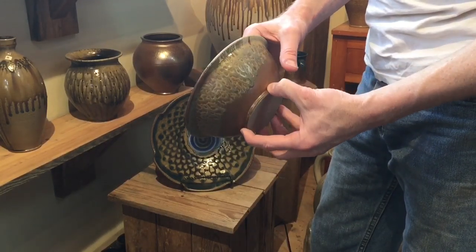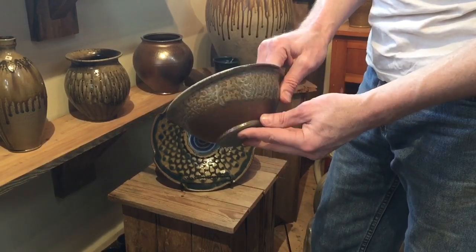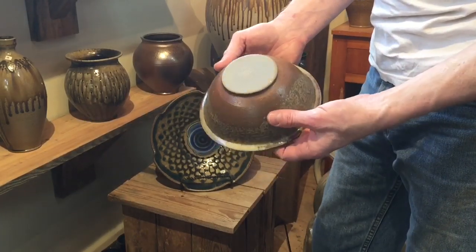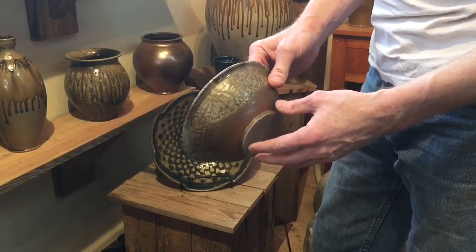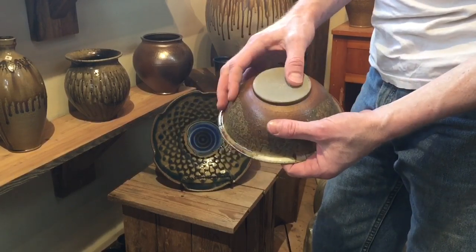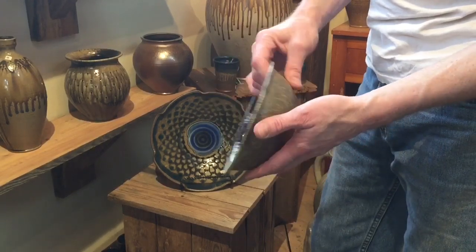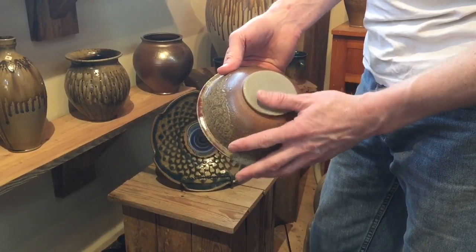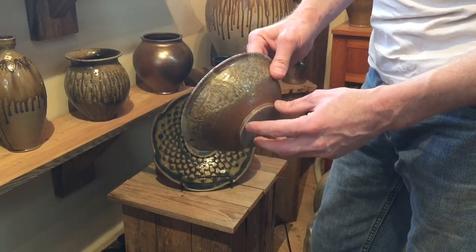One of the things I tried to do is make a bowl that looked like it had a trimmed foot without actually trimming a foot. When I throw the bowl on the wheel — which you'll see in just a second — the bowl will come off the wheel looking exactly like this. I don't have to put it back on the wheel to trim a foot. Once they dry and pop off the bat, I sign them, trim the bottom just a little bit around the edge with a knife, then bisque fire it, glaze it, and when it comes out of the glaze kiln I sand the bottom to make sure it's smooth.